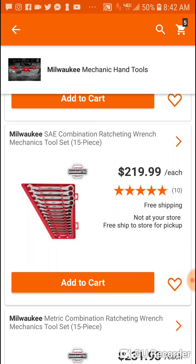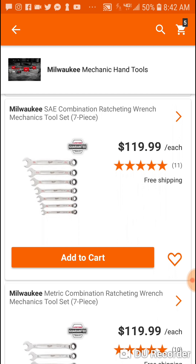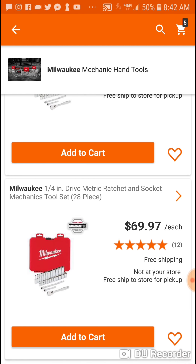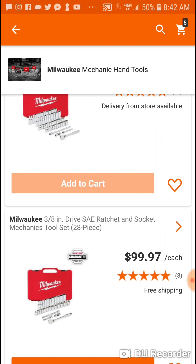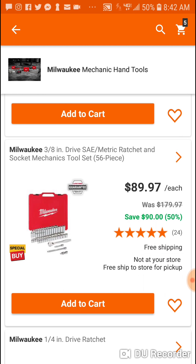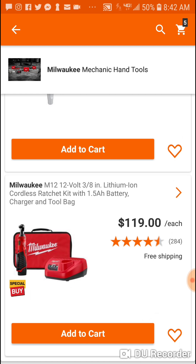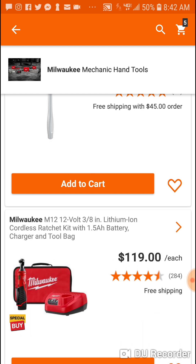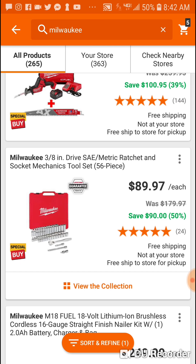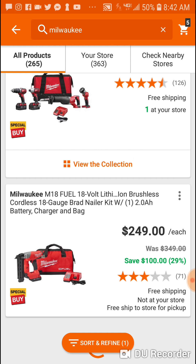$219 for the ratcheting — the stuff's not cheap. Here's your seven piece, your quarter inch stuff, your 3/8 stuff, here's the 3/8 on sale — $30 just for the ratchet, $40 for the 3/8. I'd go with the other deal.